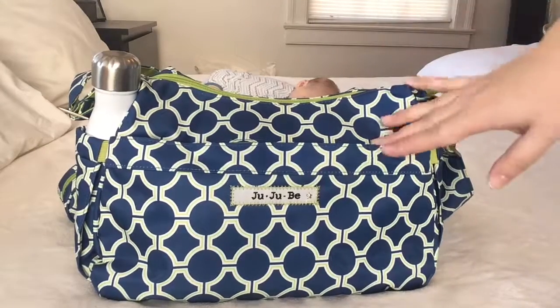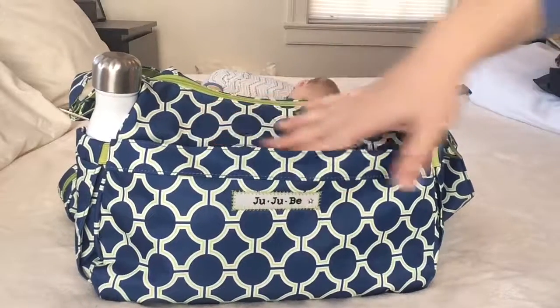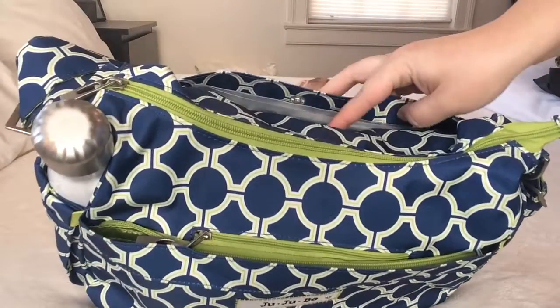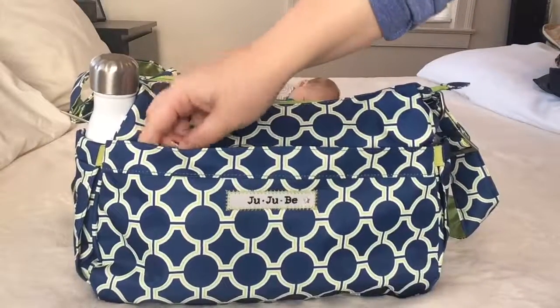For starters, I'll go through the outside pockets of the bag. They do have a mommy pocket on the outside, two bottle pockets on the sides, and on the back they also have the change pad pocket. So we'll start with the mommy pocket.